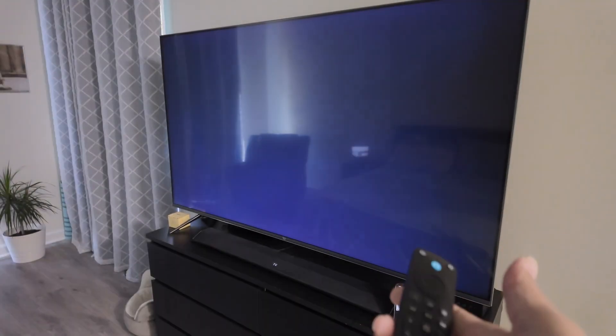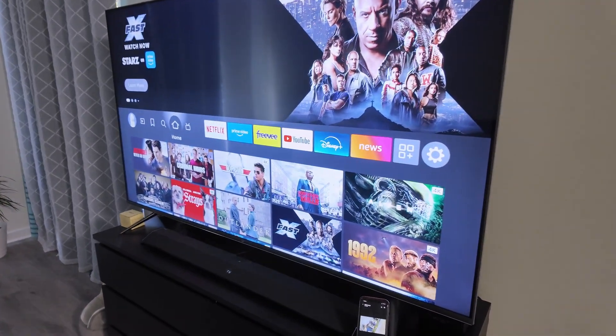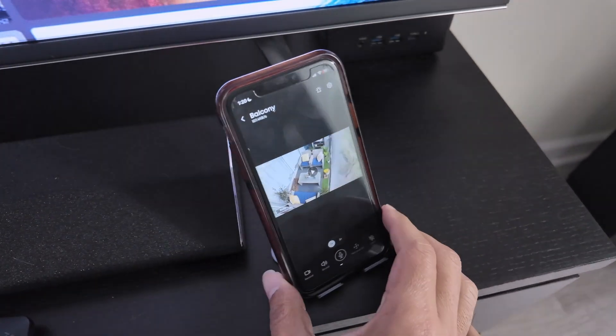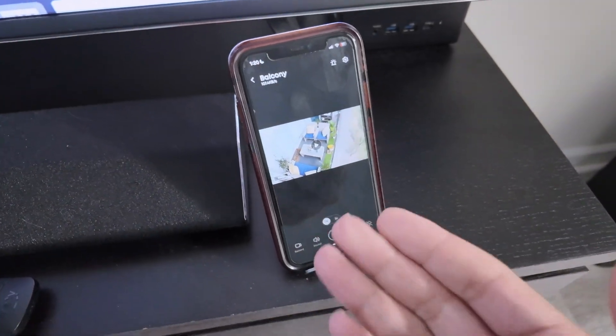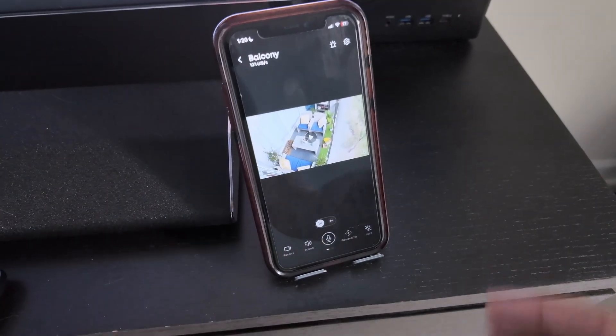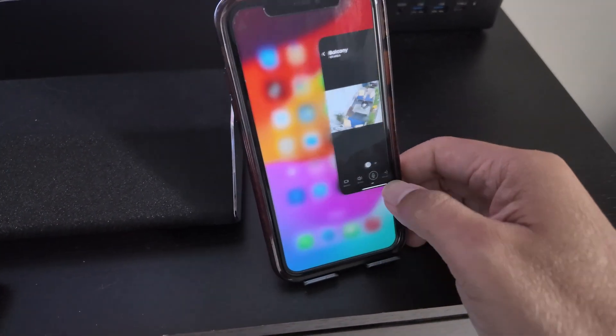Let me come back and show you how it works on my cell phone. Basically what you need to do is make sure you have the Eufy app already working, and then use the Alexa app.